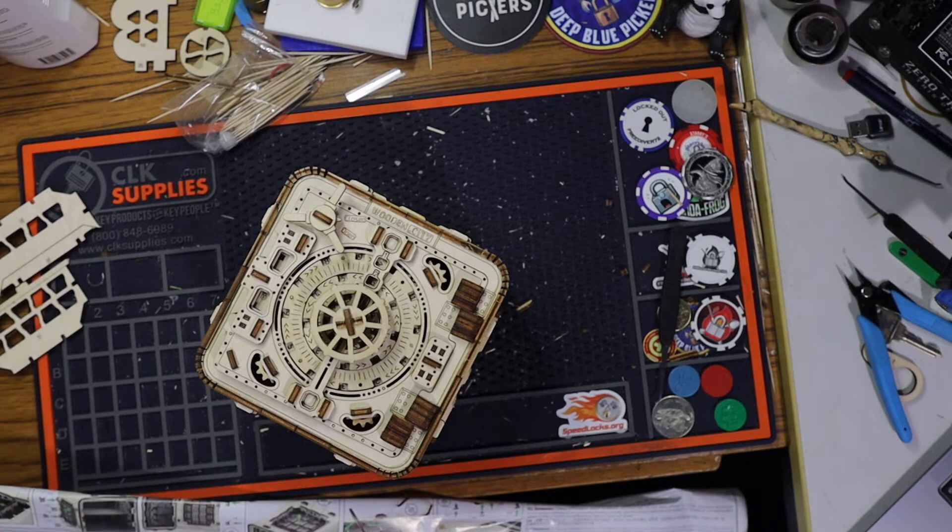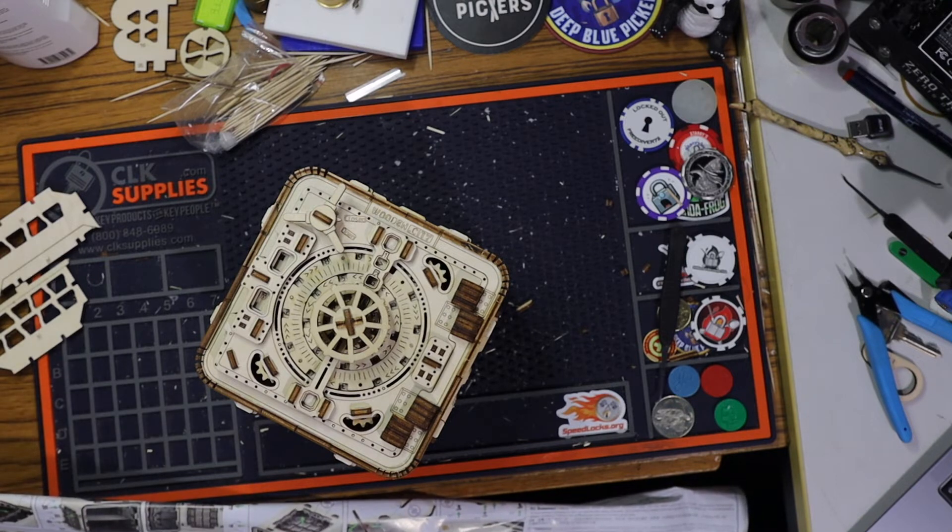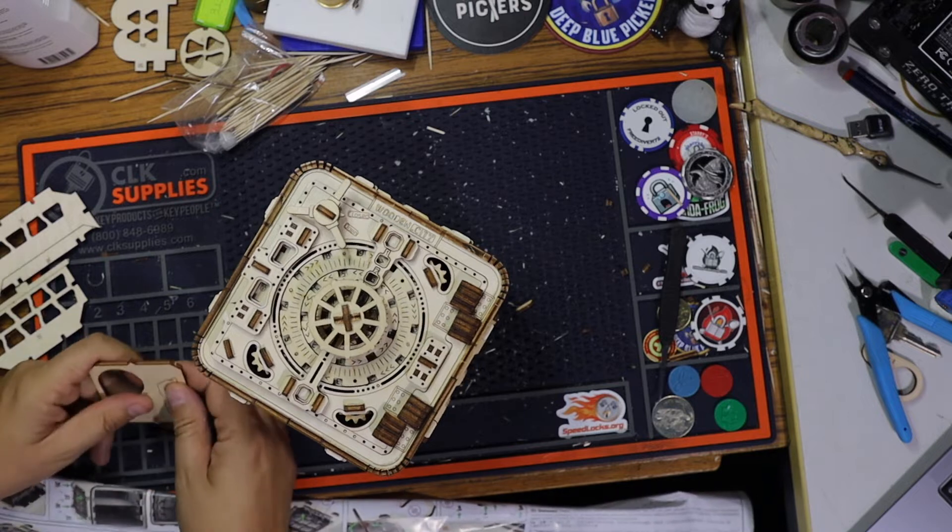We need piece 85. Where is 85? This one here is 85.